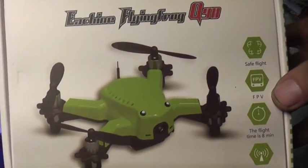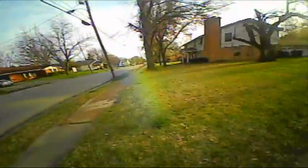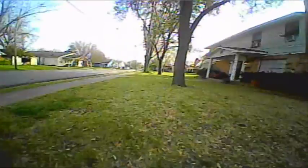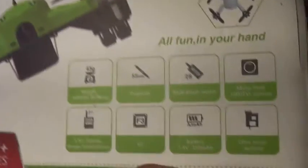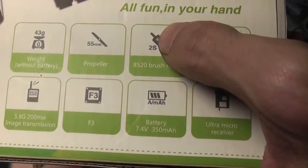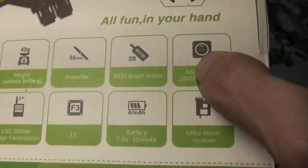Today on RC101, we're going to take a look at the brand new eSheen Flying Frog Q90 FPV Racing Drone. This is the Flysky Bind and Fly version. Now at first glance this may just look like your normal tiny little drone, but this is actually a full-fledged racing drone. Take a look at some of these stats: you've got a 200mW video transmitter, 2-cell compatible brushed motors that use a 7.4V battery, and a 1000TVL camera.